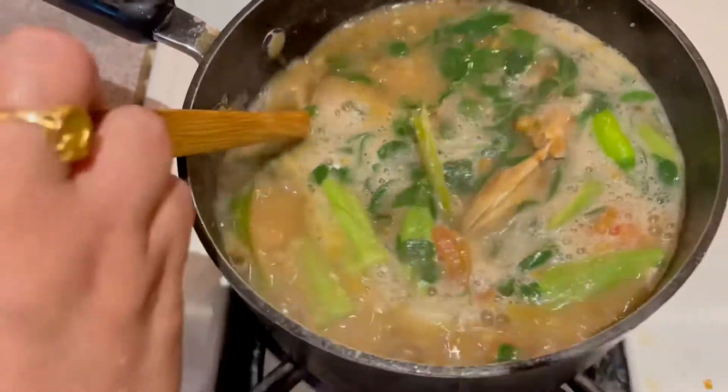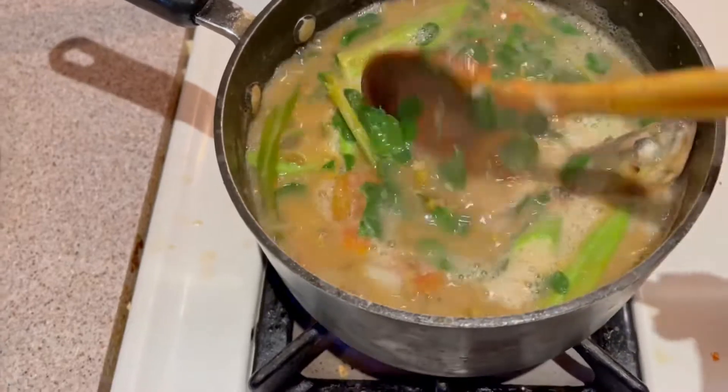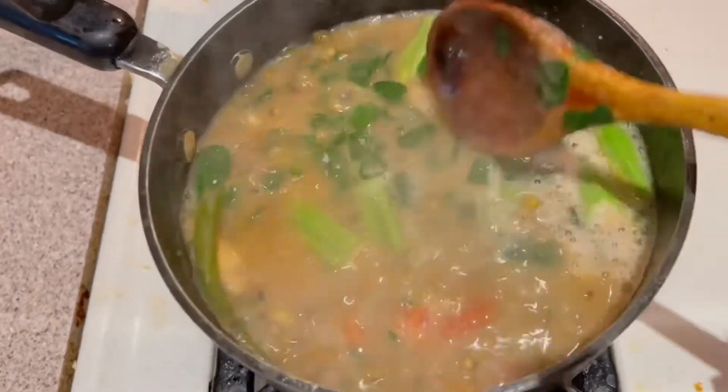Our soup is done! A special mung bean soup with lots of moringa leaves, okra, and fresh lemongrass.